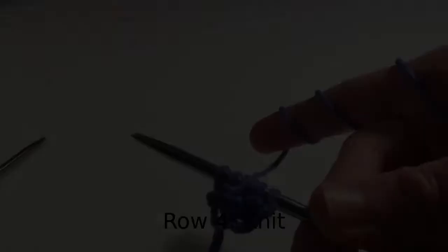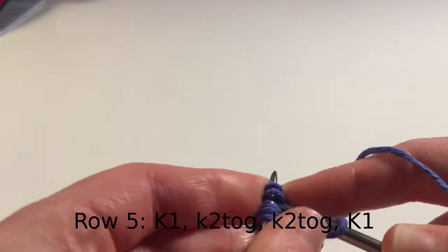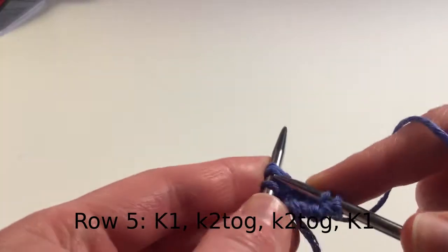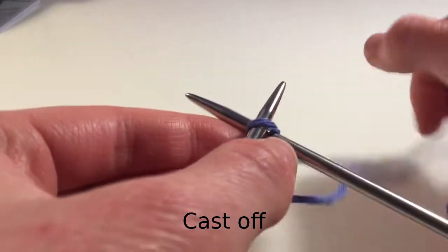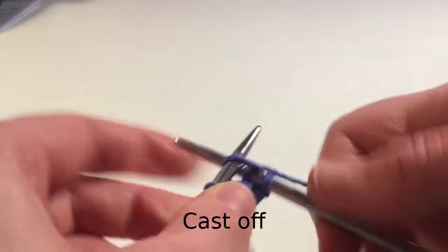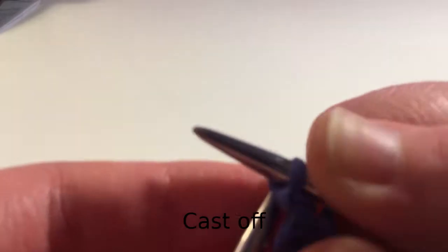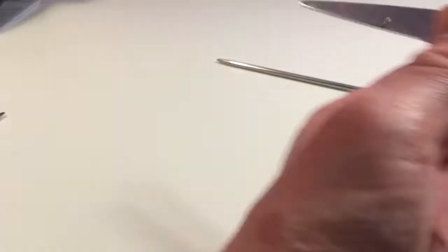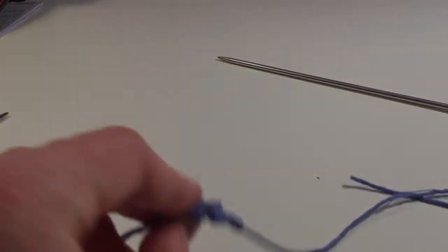For row four, knit all stitches. For row five: knit one, knit two together, knit two together, and knit the last stitch. Then cast off all stitches. Cut the yarn and thread through the last stitch. Now you've made your first wing — make an identical second one.